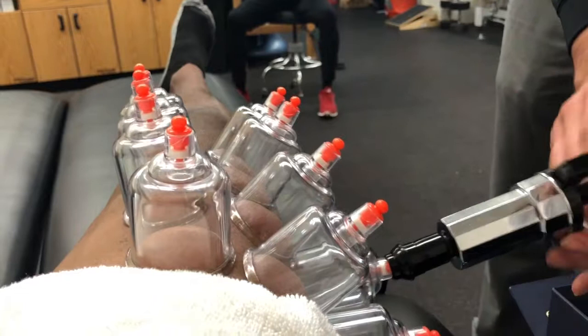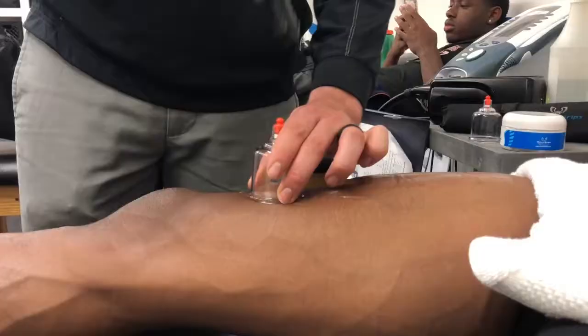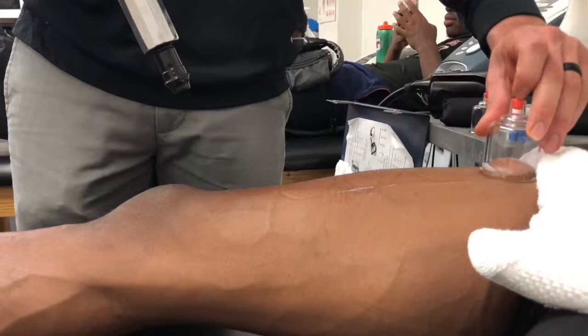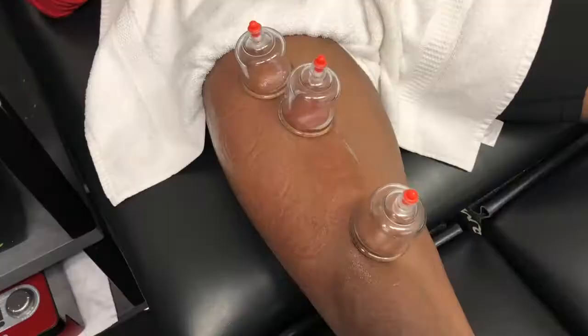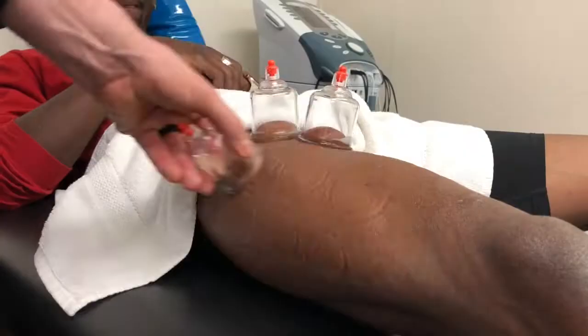When we do cupping, our goal is to increase blood flow to the specific area we're treating. I like to think of it like a steamer — if your muscle has worked hard, it's tight and contracted, restricting blood flow to the tissue that needs it for healing. The cupping goes on there, uses suction to raise up the skin, causing more blood flow to that area while also relaxing the muscle, just like a steamer works out wrinkles in clothes.